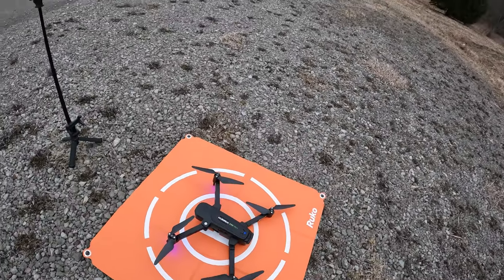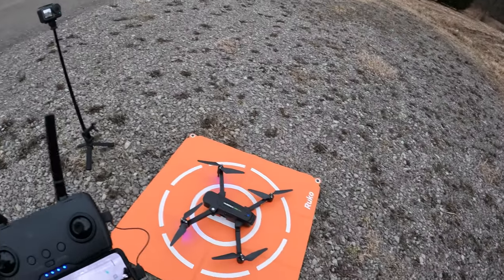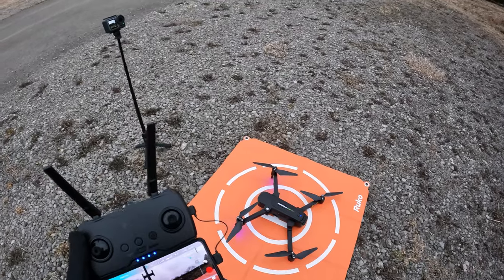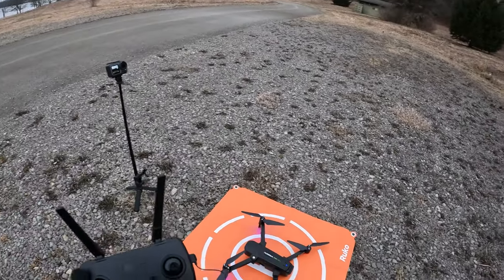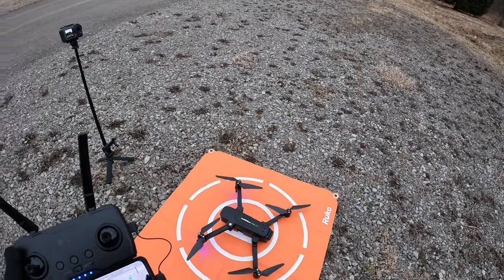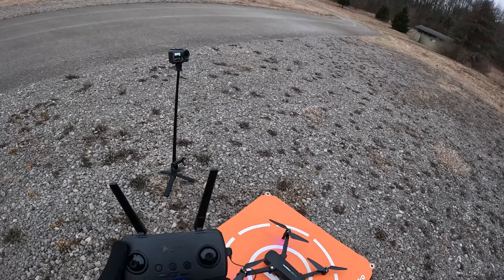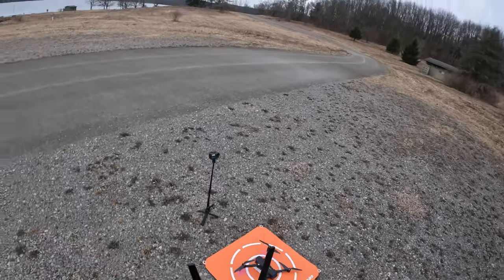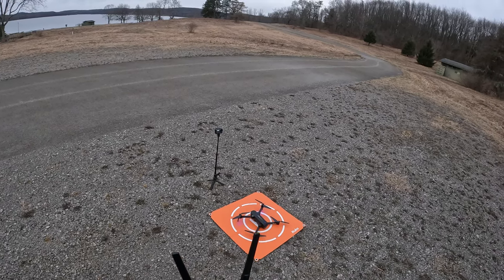Alright, so we've got the Zeno Pro Plus here. We've got six satellites — this thing is taking a long time to get satellites. I've been sitting here for a good eight to ten minutes and I've only got seven satellites. But it's saying ready to fly now, so let's go ahead and take off.